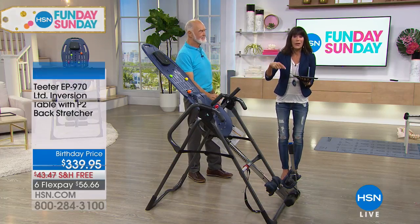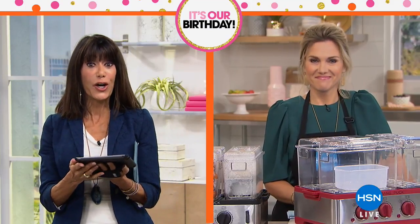So right now we're jumping into hour number two. We're so glad you're with us. This is our Fun Day Sunday. Val is over cooking up something great in the kitchen.